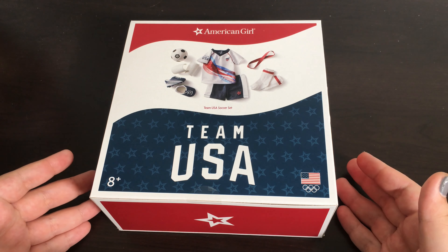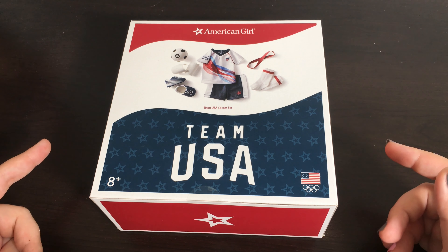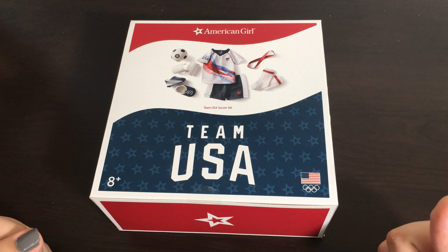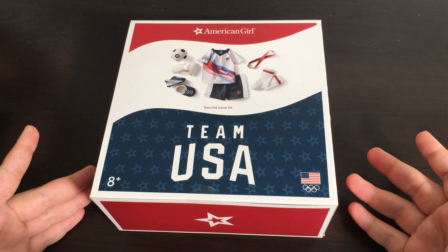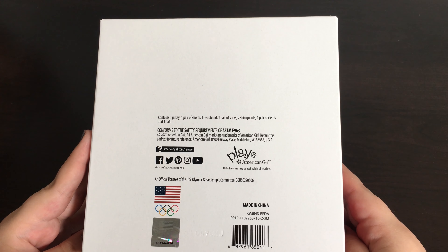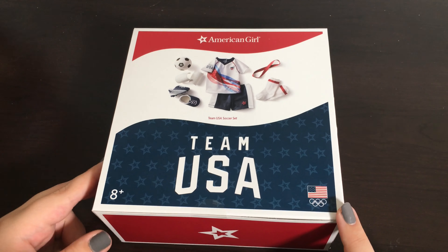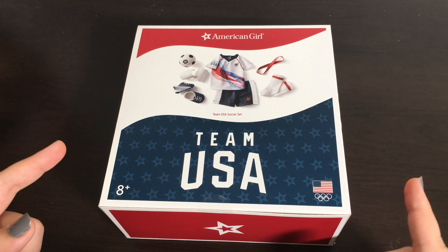Today we are going to be opening up the Team USA soccer set. In previous videos I went into further detail looking at the box because they did change them all for the Team USA collection, but to not bore you guys I am not going to go through that again. This set contains a jersey, a pair of shorts, a headband, a pair of socks, two shin guards, a pair of cleats, and a ball. Just like all the other Team USA items, this one comes sealed so we are going to need to open it with scissors.